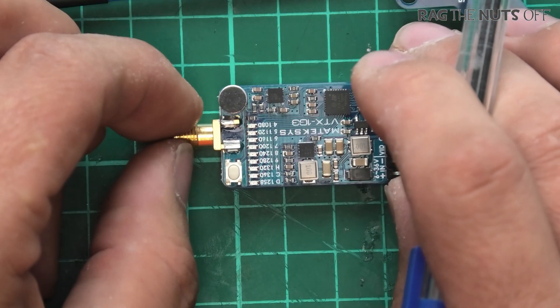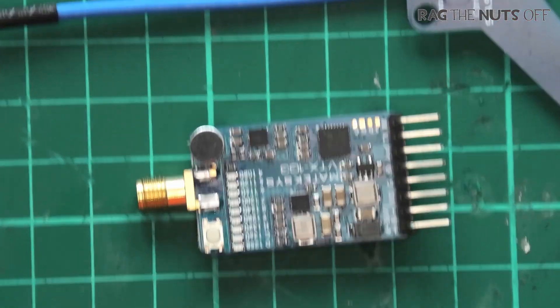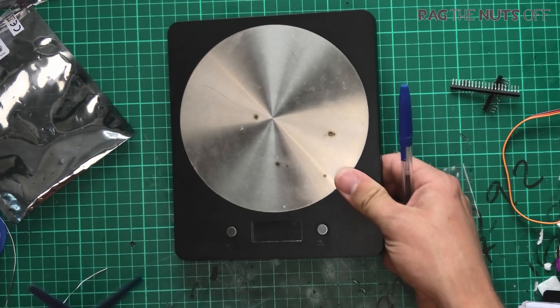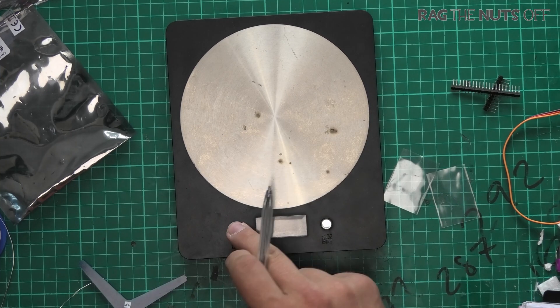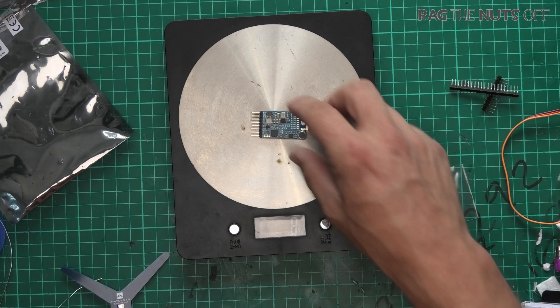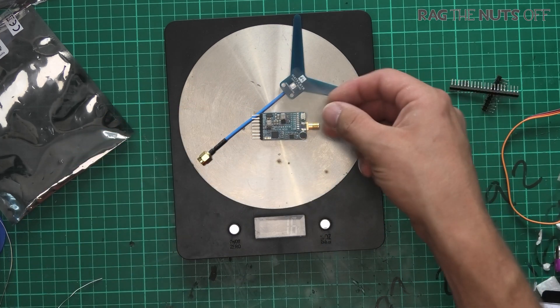The weight isn't published, so let's get the scales out. I've already soldered the pin headers on, and the weight is approximately 8 grams with a full set of pin headers.